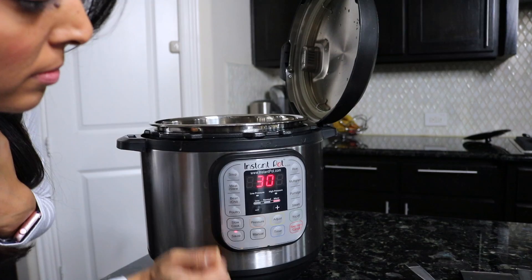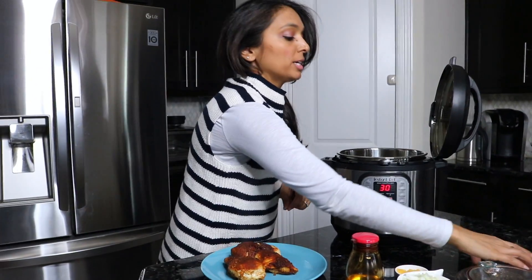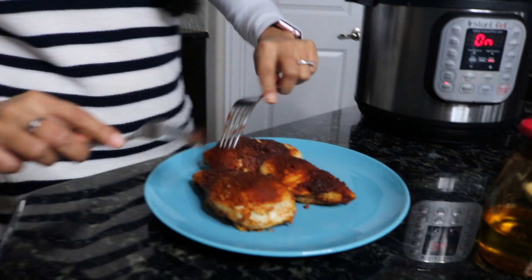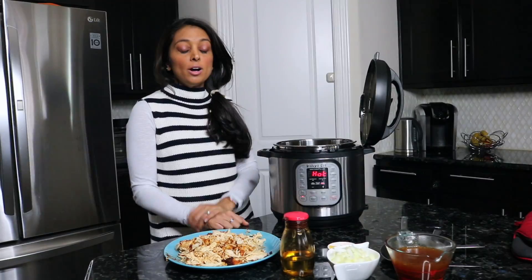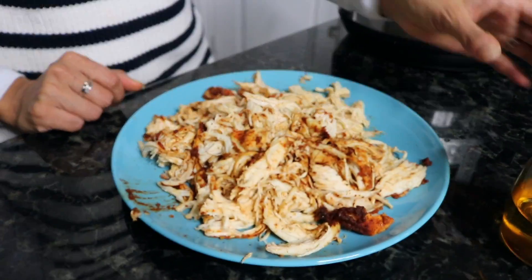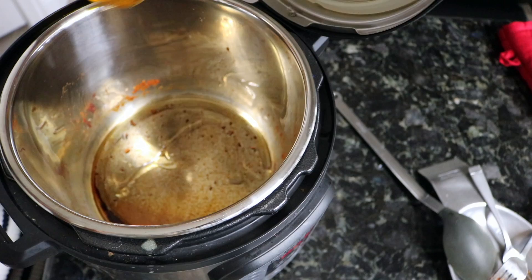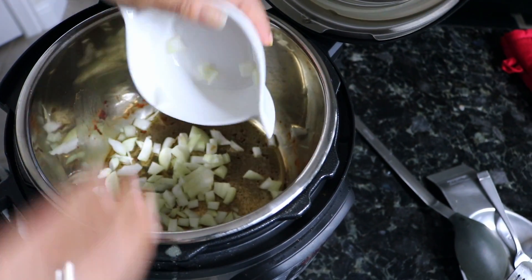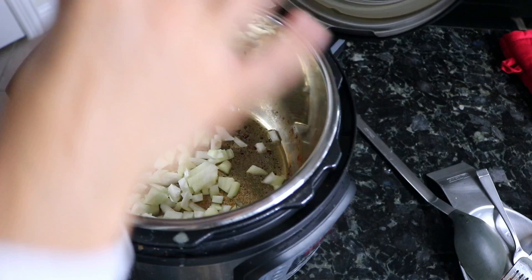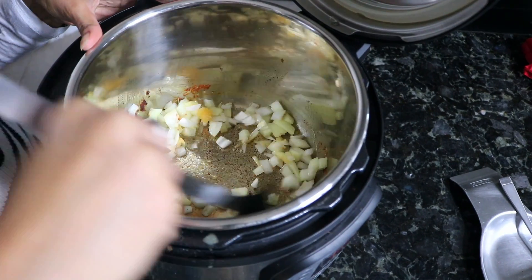While it's warming up, shred the chicken — take your two forks and just pull it apart. Once all the chicken is shredded and the sauté mode is warmed up, take some oil and drop it in the bottom of the pan. You can rinse the pan out first if you want — totally up to you. Then add your onions and garlic and sauté that for one or two minutes, mixing it up so it spreads out in the oil.